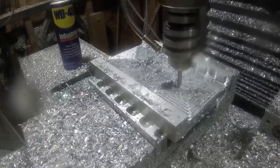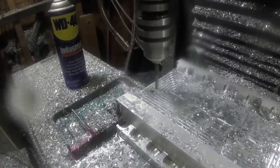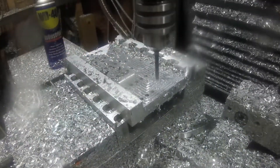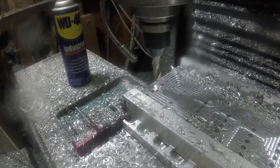Then we're going to drill a bunch of holes to hold the movable jaws so that there's some adjustment in the width of stock that can be held. I countersunk that one a little too deep.